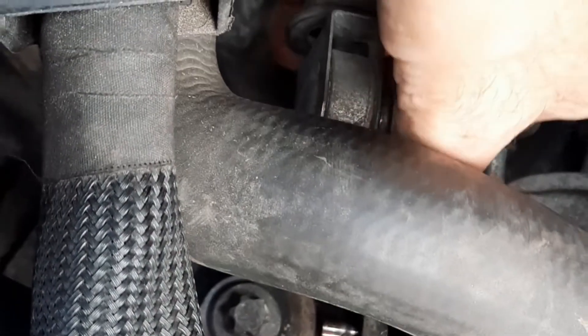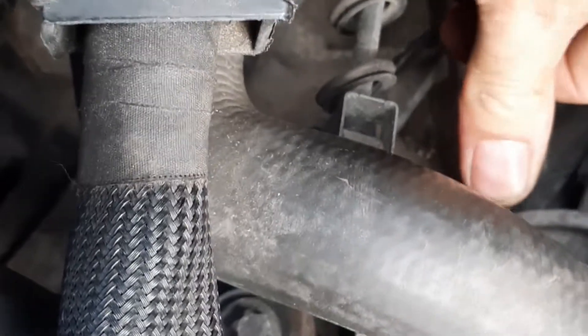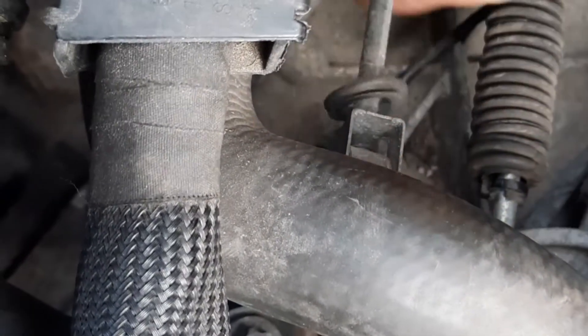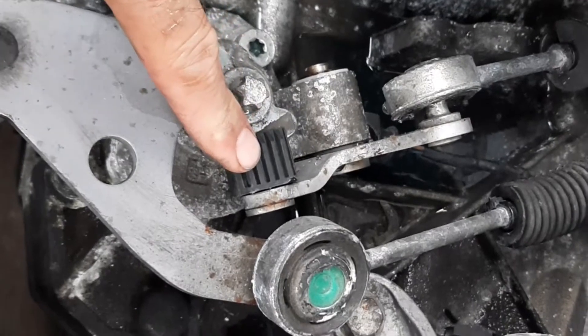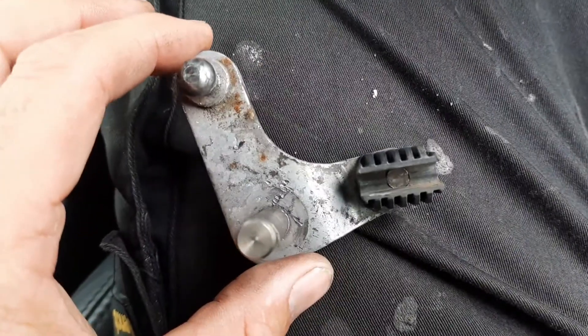We phoned BMW and they sent us a diagram. We told them it was part 18, but they came back and said we'd have to buy the whole assembly, which is £150. So we went to the scrapyard and found the little plastic clip we needed.